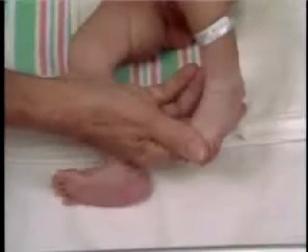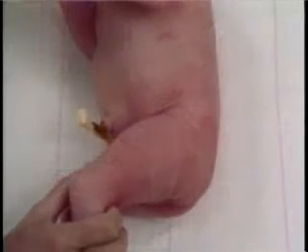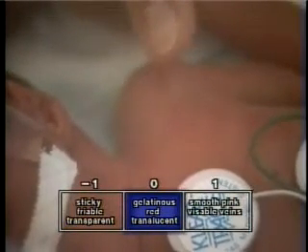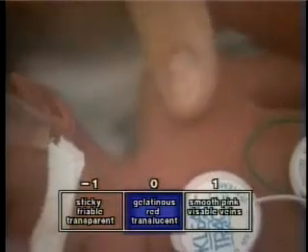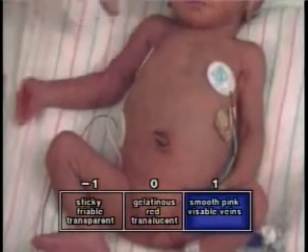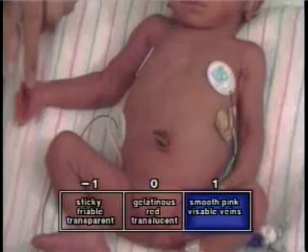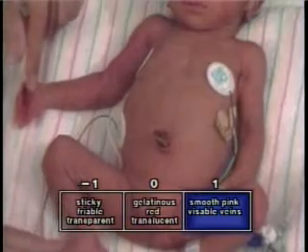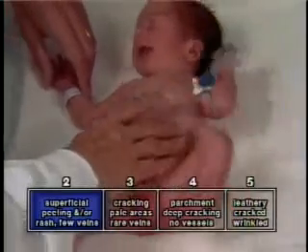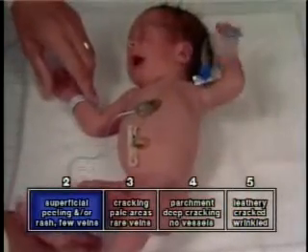Before the development of the epidermis with its stratum corneum, the skin is transparent and adheres somewhat to the examiner's finger. Later it smooths, thickens, and produces a lubricant — the vernix. Toward the end of gestation, the vernix dissipates, causing the skin to be vulnerable to drying and cracking.